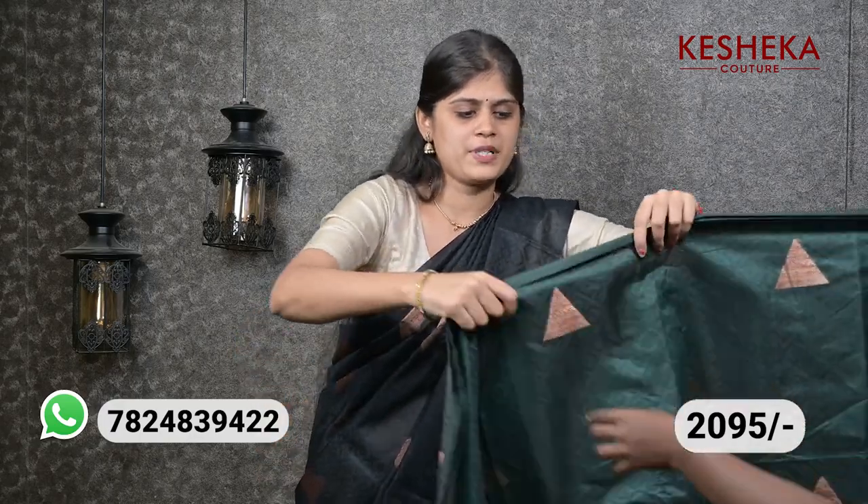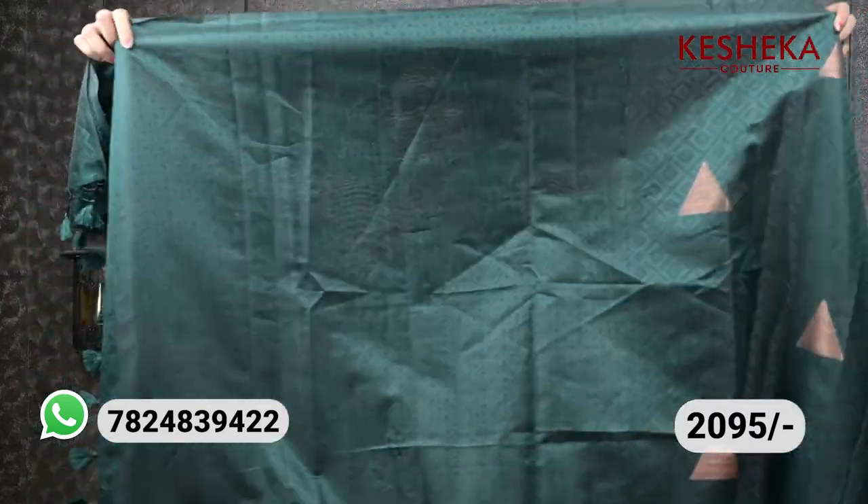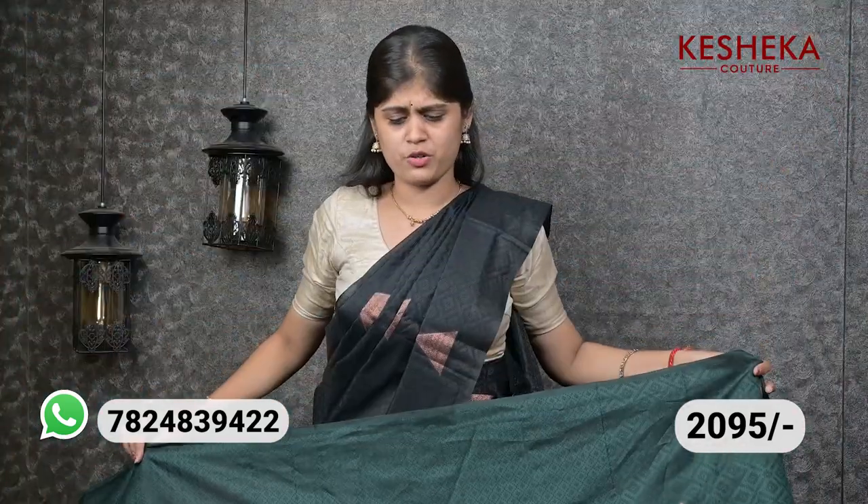The body is the same as the print, so now you can use the sari with the blouse. Look how pretty the blouse is — this is the blouse, perfect and very beautiful. In the sari the price is very reasonable.